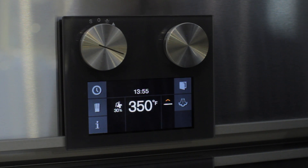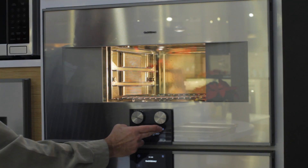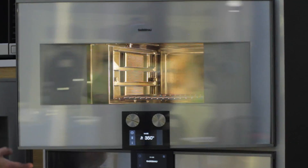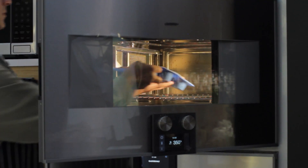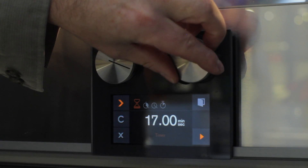When baking muffins, select a combination convection steam mode with a low moisture percentage. Adjust to the recipe's temperature. When the preheat has been reached, add your muffins to the rack and set your timer.